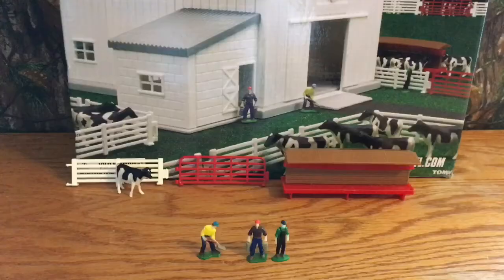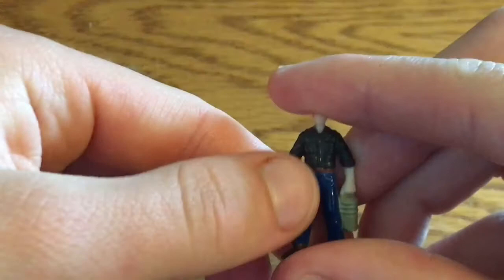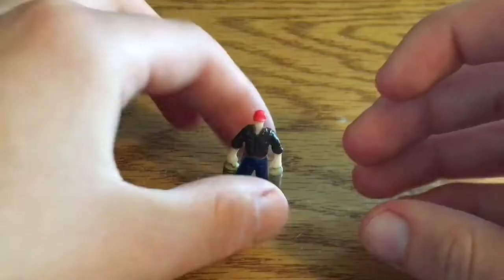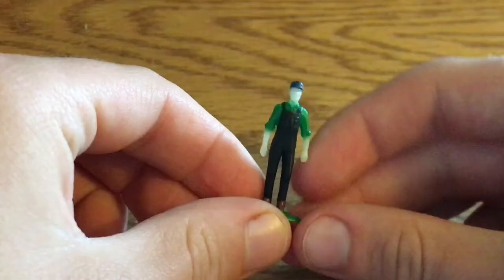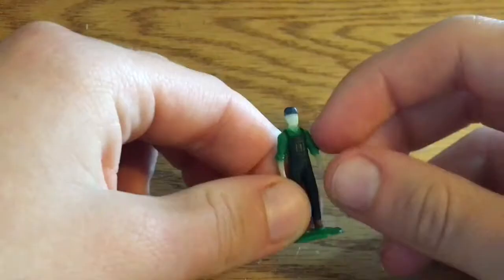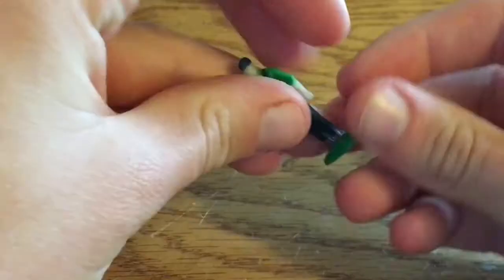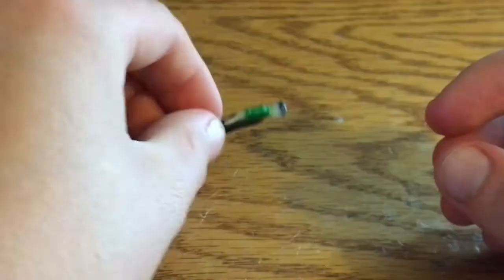Now we're going to take a look at the accessories it comes with, starting with the people. There's a lot of detail — the pants are colored, there's even a belt you can see, the skin color is done, the hat and hair are colored, and there are nice details on the hands holding the buckets. These are pretty detailed for an Ertl set. The standing figure is clear-skinned, and I'm not sure why they only did the skin color for the bucket one. The overalls have good color detail, but these figures can bend really easily and the standing one can be a little unstable at times.